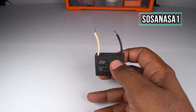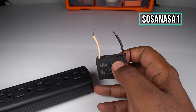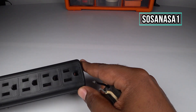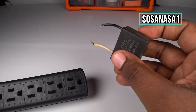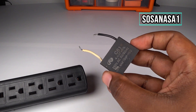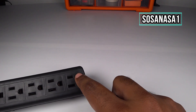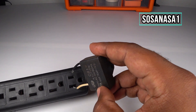Now to test this capacitor we need to charge it with energy. In this case we are going to use this power outlet. Look at this power outlet — introduce this cable inside this point and inside this point, in this way.